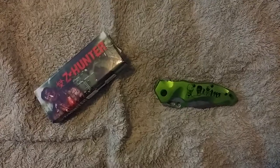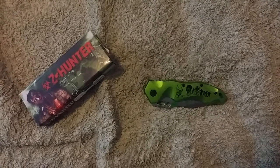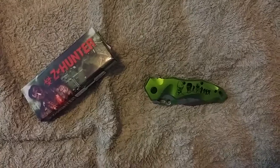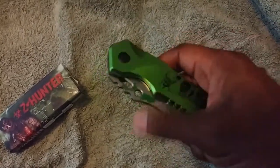It's one of their knives that have the zombie look on there. If you notice real close on the handle, you'll see a bunch of zombies walking. It's green in color — metallic green — and it is fully spring-assisted.